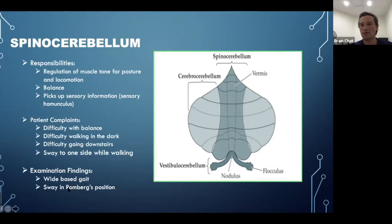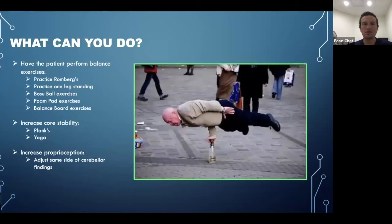You may also notice in public what's called a wide-base gait — feet more than shoulder-width apart because the brain is unsteady. You may also see sway in Romberg's position, a test for cerebellar and vestibular function. The patient stands with feet together, eyes open, then closes their eyes, and you look for a sway to one side. As a general rule, they may sway toward the side of lack of tone — the same side as the underperforming cerebellum.